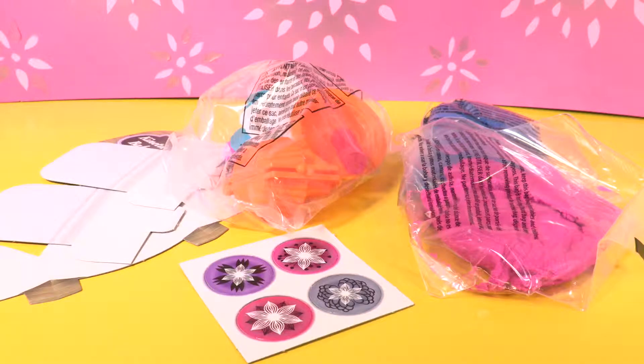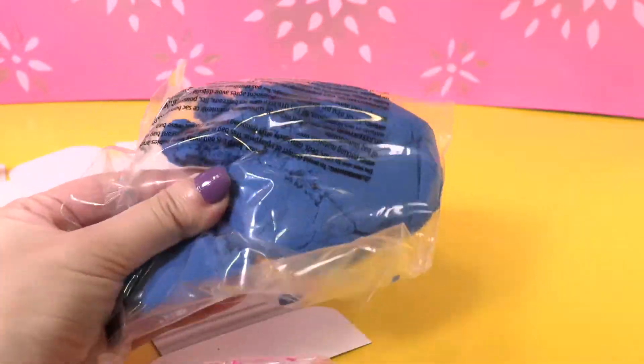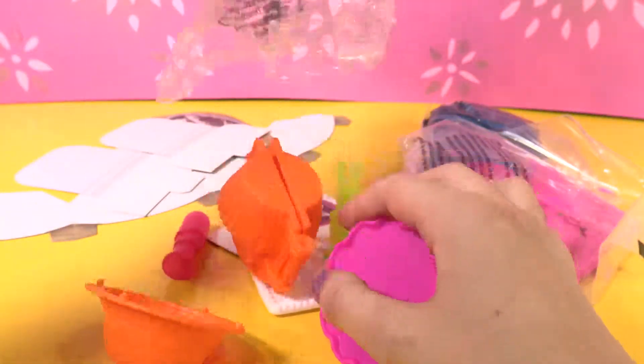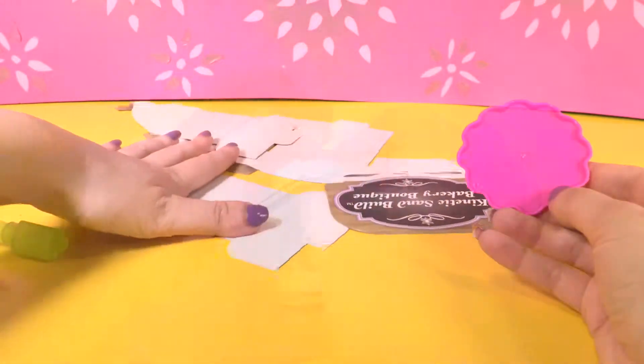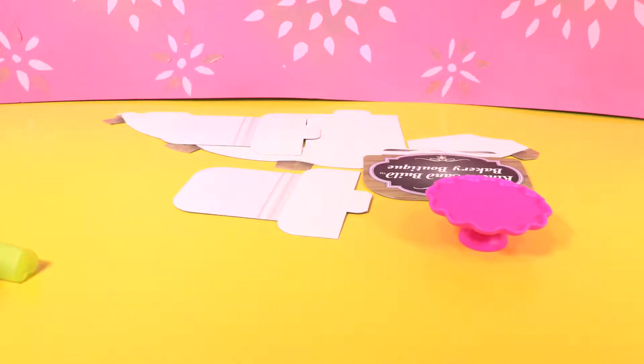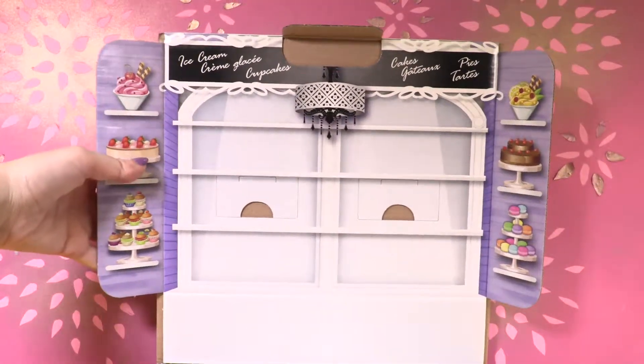So here is what we've got: cupcake plates, pink sand, blue sand, molds, lots of molds, display accessories, the instructions, and the box that is going to be our boutique.